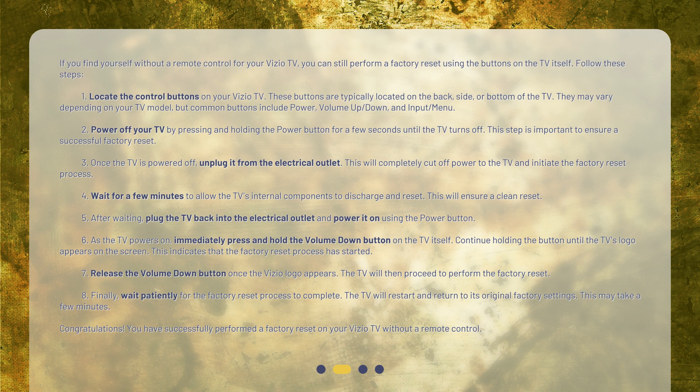Step 3: Once the TV is powered off, unplug it from the electrical outlet. This will completely cut off power to the TV and initiate the factory reset process. Step 4: Wait for a few minutes to allow the TV's internal components to discharge and reset. This will ensure a clean reset.